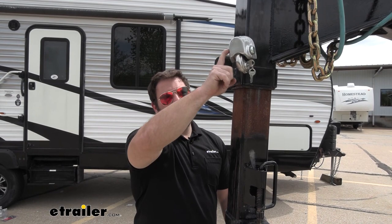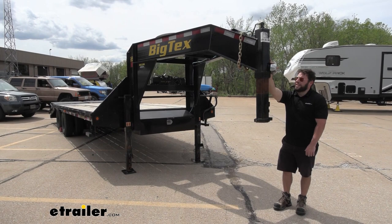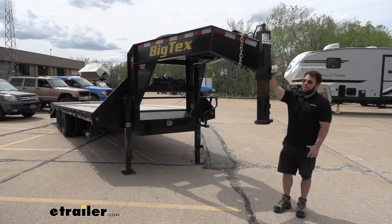We got our Big Tex flatbed trailer out here in the parking lot today, and that's why this lock's going to come in handy if we left it unattended. This is going to cover up that set screw so that it cannot be messed with when you're not around your trailer.